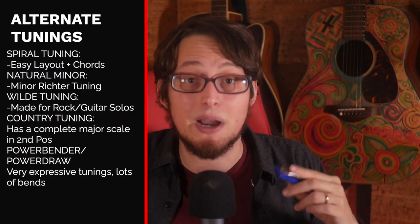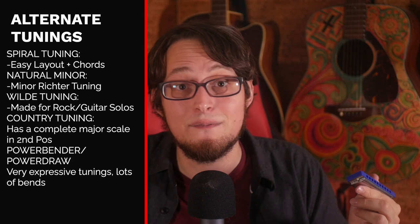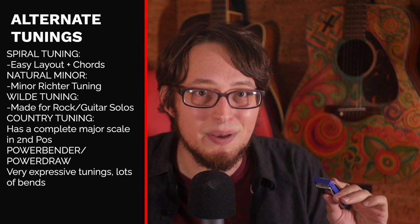It's actually okay to mess around on. If you want a more fun tuning, I suggest these: spiral tuning for cool chords and simplicity; natural minor for a darker sound and a familiar layout; wild tuning for that sweet octave bend; country tuning for a full major scale in second position; and power bender and blues bender for some serious versatility. I will link all of these tunings down below. If you are thinking about getting a new harp, watch my video up here for my top 10 harmonicas in Richter tuning — it will help you make a more informed decision. See you next time. Peace.